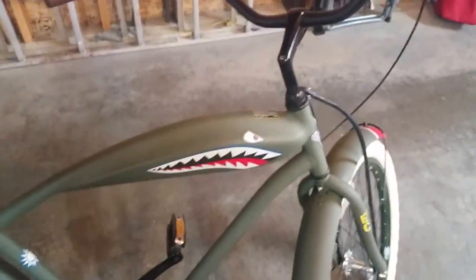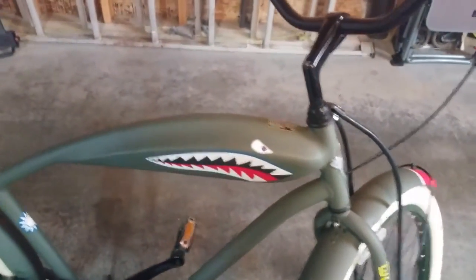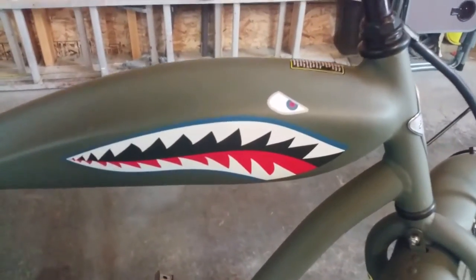And that is the Electra Tiger Shark 3i. By the way, '3i' just stands for the fact that it is a 3-speed. Let's take it for a ride.